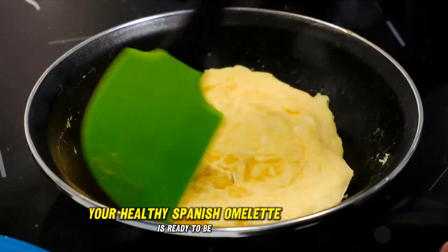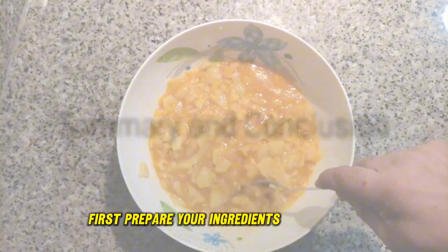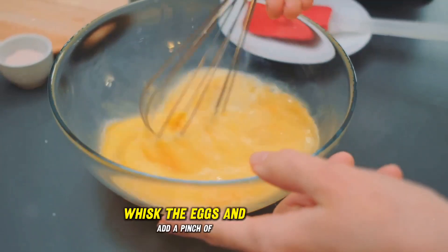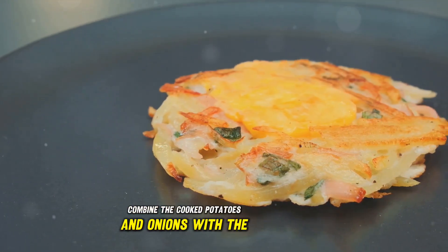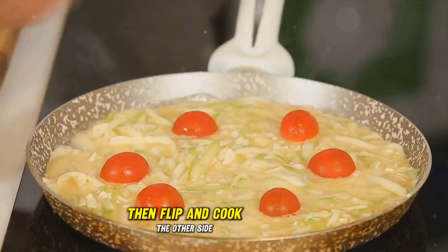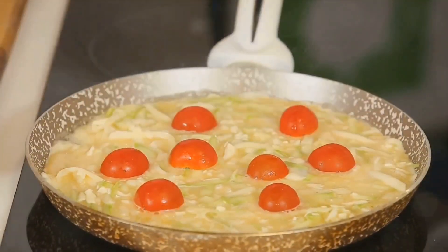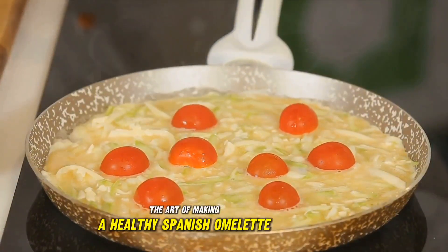And voila! Your healthy Spanish omelette is ready to be enjoyed. So to summarize: first prepare your ingredients, cook the potatoes and onions until they're soft, whisk the eggs and add a pinch of salt, combine the cooked potatoes and onions with the eggs, cook the mixture in a pan until the edges are set, then flip and cook the other side. With these steps, you're well on your way to mastering the art of making a healthy Spanish omelette.